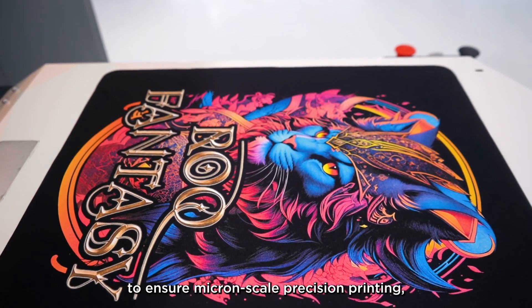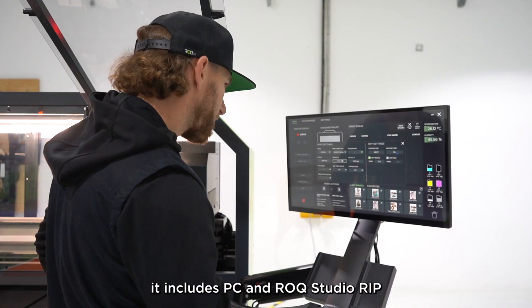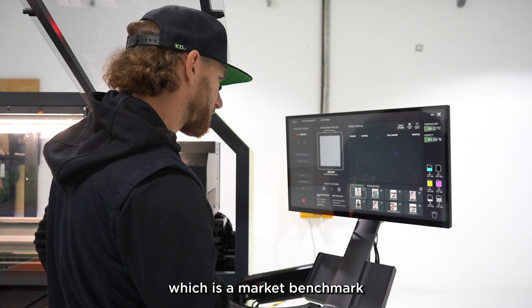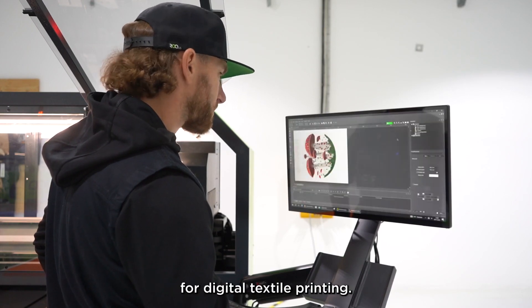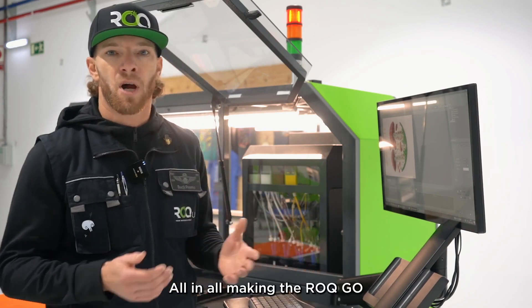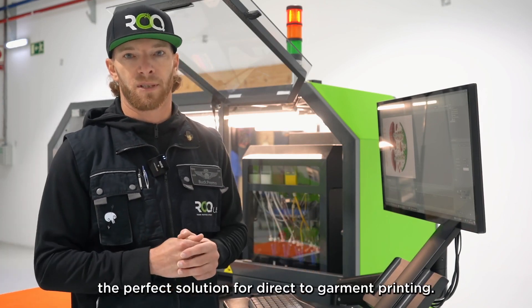Designed and built to ensure micron-scale precision printing, it includes a PC and Rock Studio RIP, which is a market benchmark for digital textile printing. All in all, the Rock Go is the perfect solution for direct-to-garment printing.